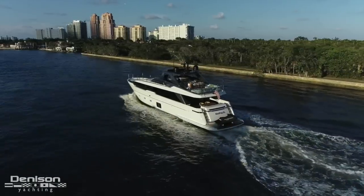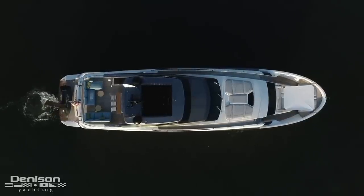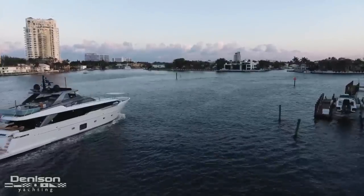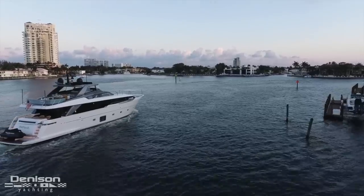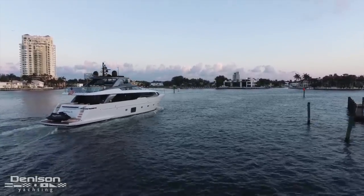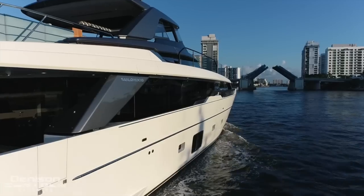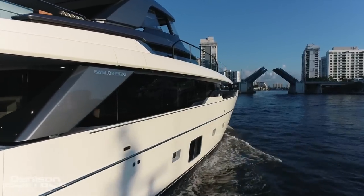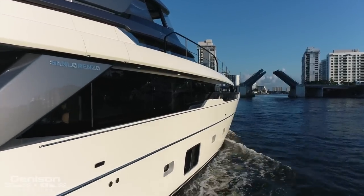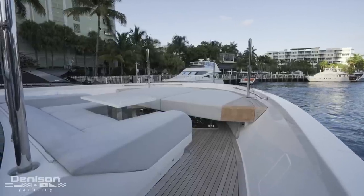One of the most outstanding aspects of the SL96 is the asymmetrical design that has allowed San Lorenzo to add about 10 square meters to the interior volume. In addition to all the practical aspects this offers, it gives the yacht an amazing sense of style with a functional design and a wide side deck that leads up and down the starboard side. This side deck leads you forward to a split level bow, which is one of the most useful in this class.